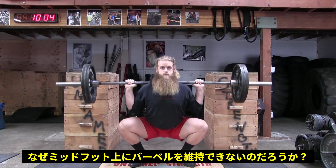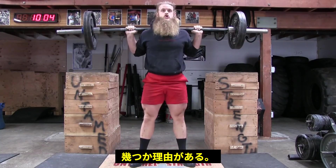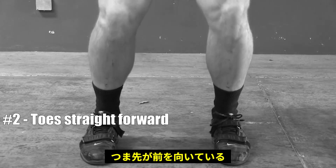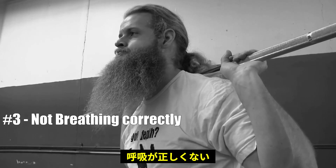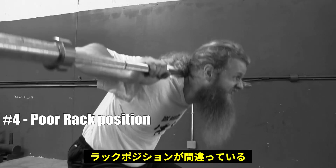There are a few reasons why you are having trouble keeping the barbell over the middle of your foot. Your stance is too narrow. Your toes are pointed too straight forward. You are not breathing and bracing correctly. You are pushing the barbell forward into the back of your neck.